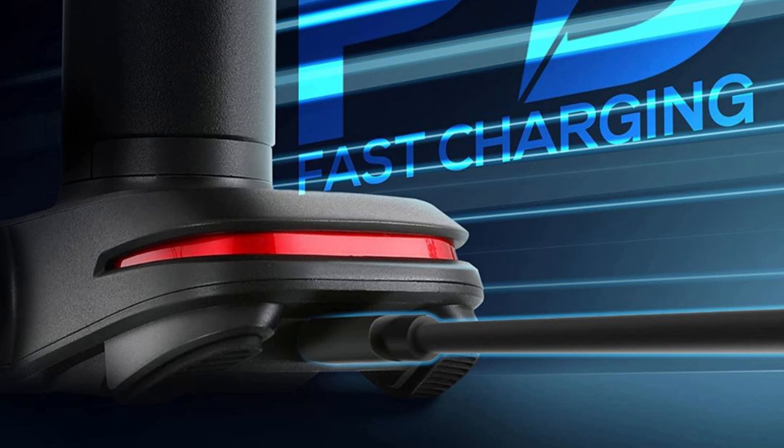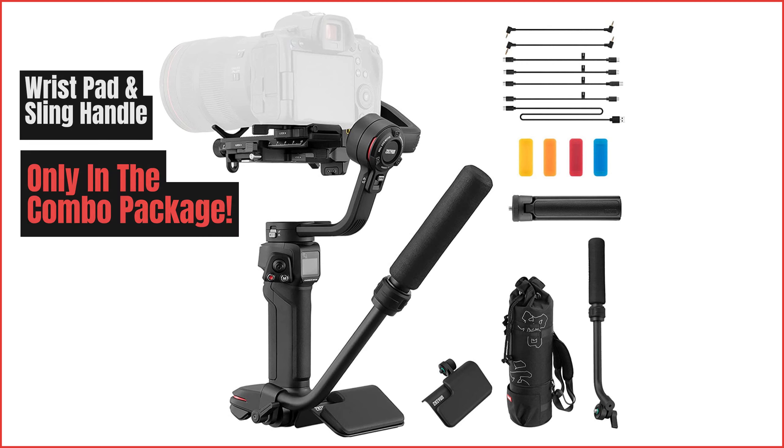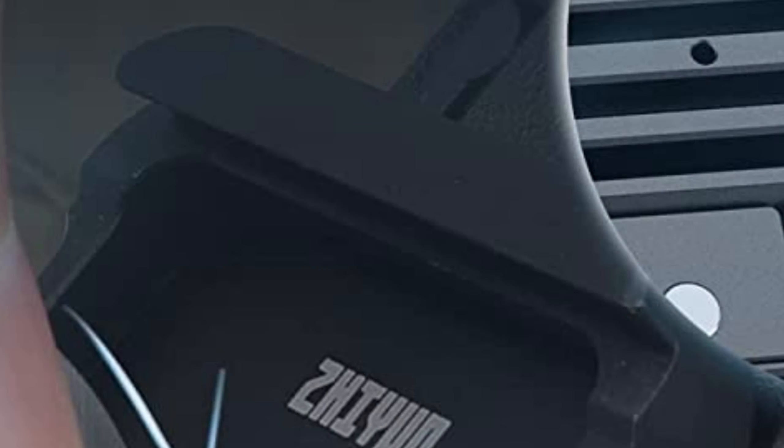Finally, let's talk about the Weebill 3's additional accessories. With the combo kit, you get an extendable sling grip and a wrist rest for added comfort, as well as a quick release plate for easy mounting and dismounting of your camera. And with the ability to attach additional accessories, such as a microphone or fill light, you can truly take your videography to the next level.